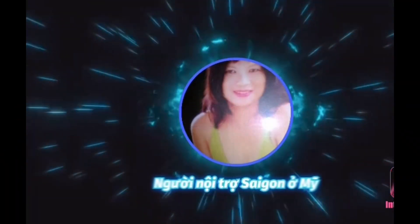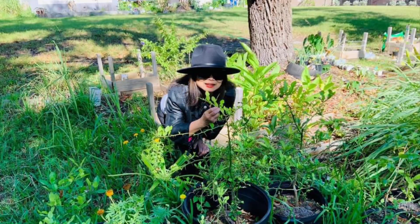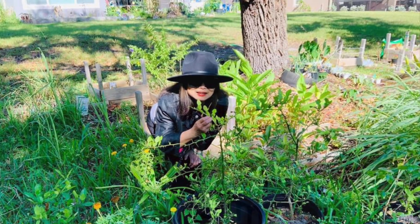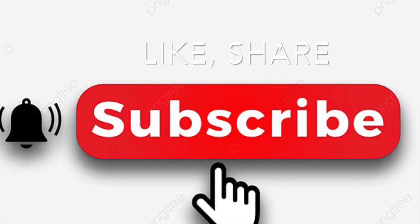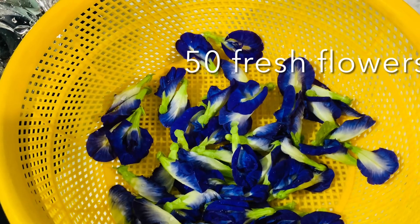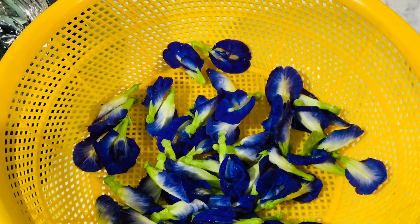Welcome to Saigon Cook Travel. I am Saigon Cook. In my channel I show everything I know with you. Please share my videos and subscribe — it means a lot to me. Thank you. So I have 50 fresh flowers.